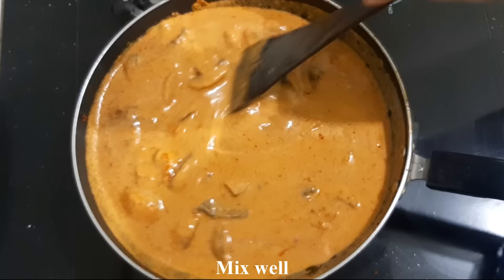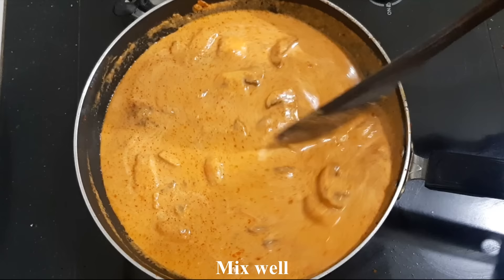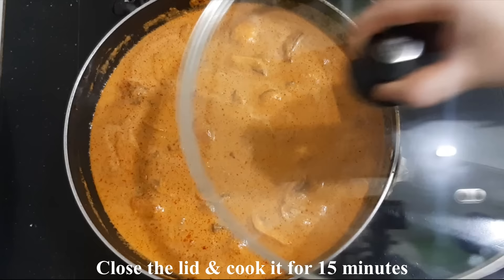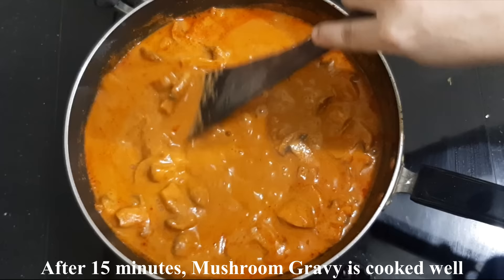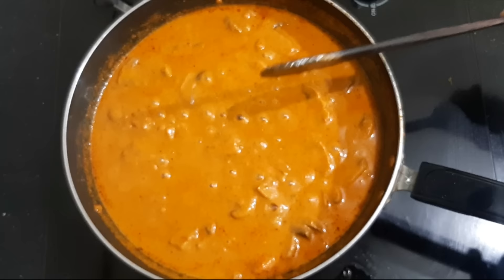Mix the oil and close the lid. Cook for 15-20 minutes on a medium flame. The oil is very good — add the right amount of oil. There is also a secret ingredient that makes it special.